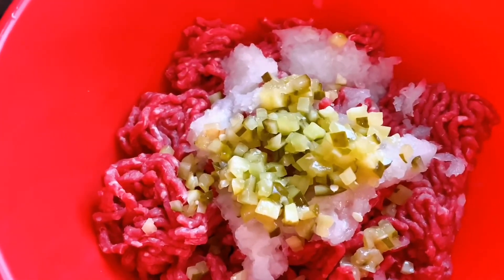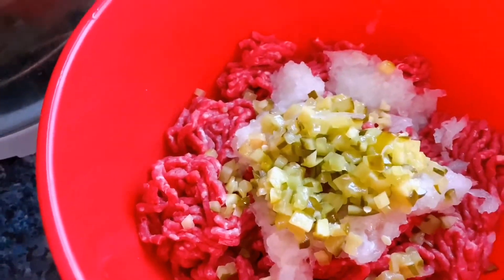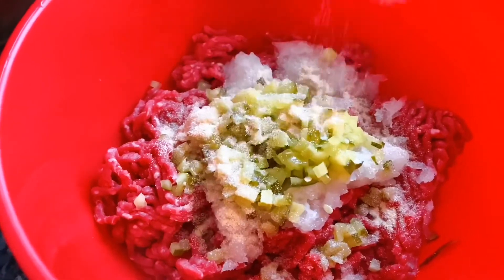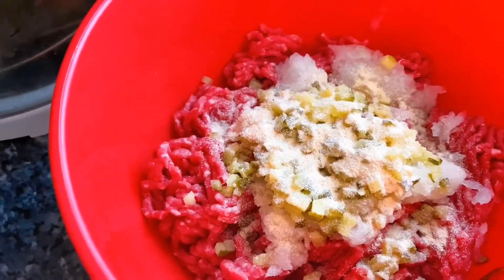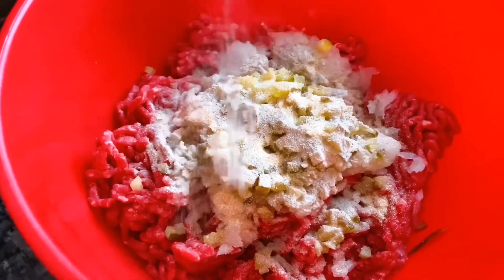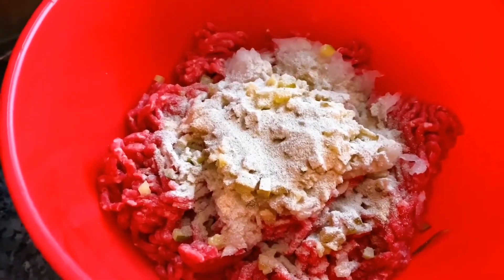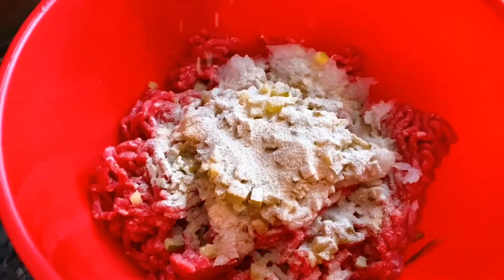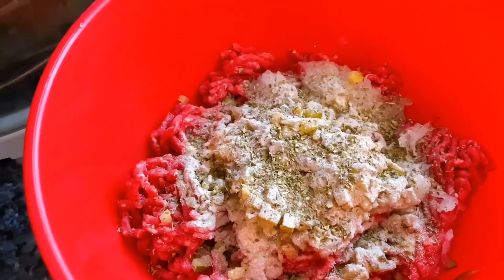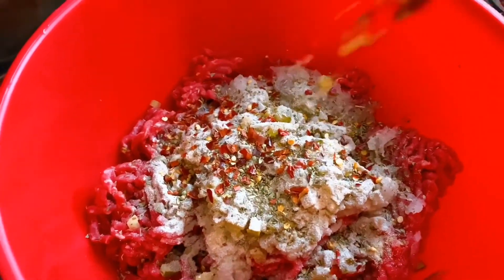I'm gonna chop it, and then I'm gonna put a garlic granule. Season to taste guys. I've got ground white pepper — there's a lot of pepper because I don't know exactly how much it is. And then I've got oregano, put some oregano. And then I've got chili flakes — this one's quite spicy, so just a little bit like that.